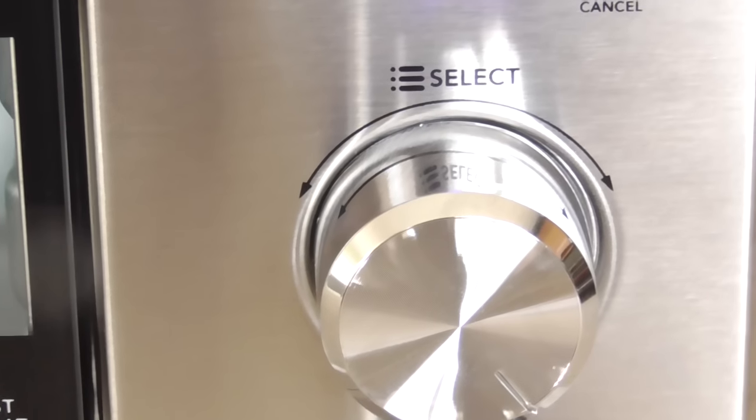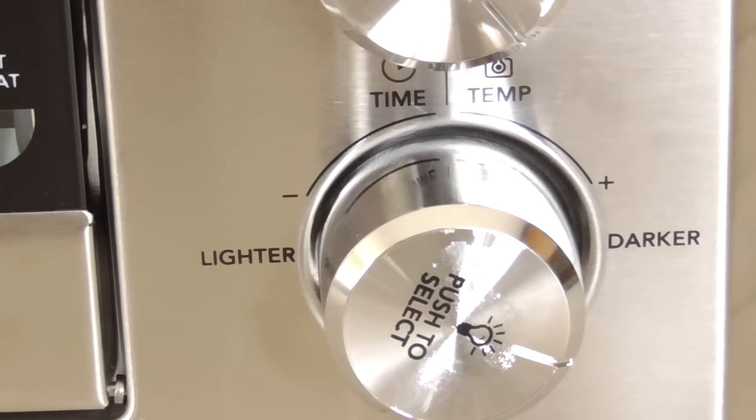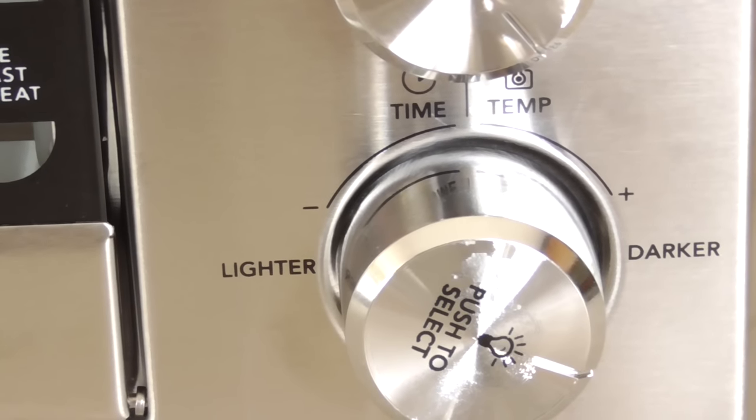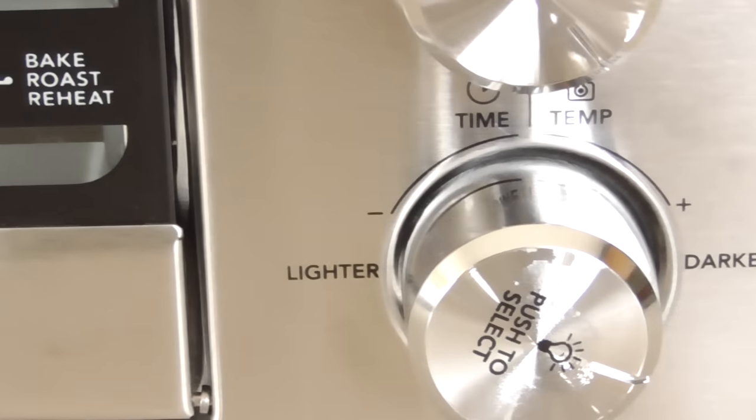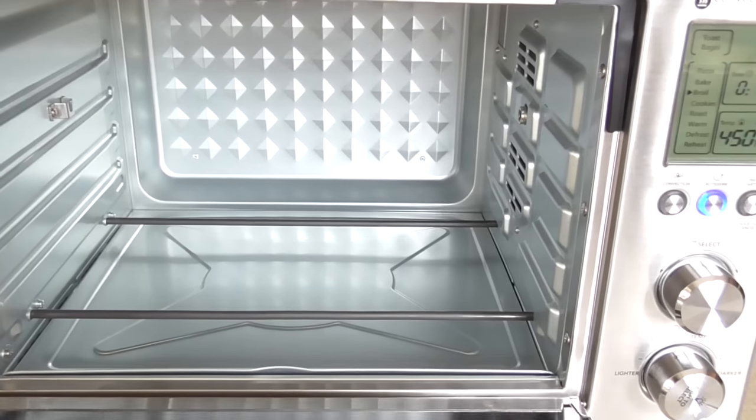There's also convection, rotisserie, start/pause, or hold to cancel — that's just select — and that is your timer dial for darker or lighter.